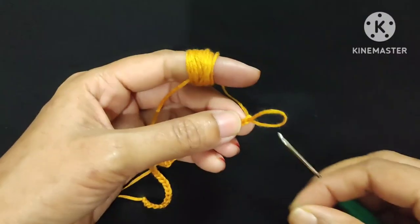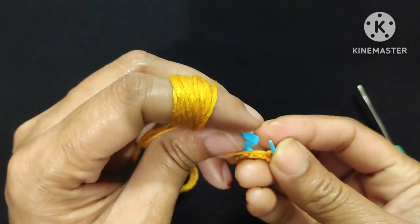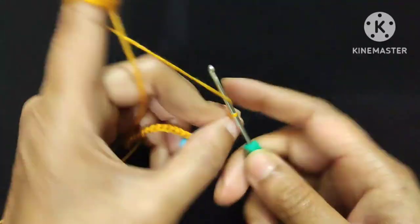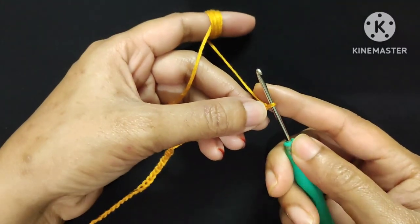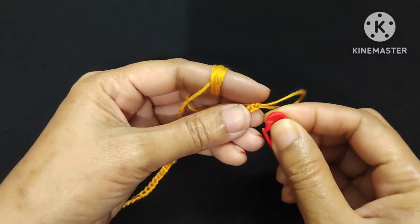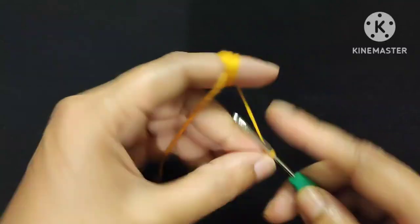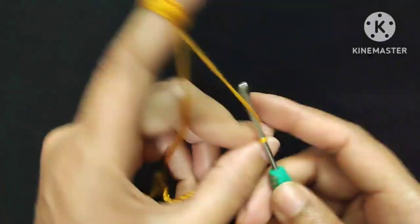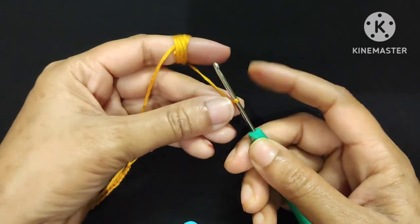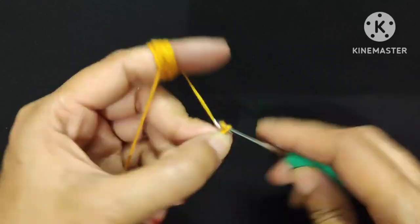Now I will make 1 chain stitch for the corner and mark this chain stitch with a stitch marker. Now I will make 60 chain stitches for the back side — counting 1 through 60. Now I will make 1 chain stitch for the corner and mark it with a stitch marker. Now I will make 38 chain stitches for the other shoulder side, counting 1 through 38. After that I will make 1 extra chain stitch for the last corner.